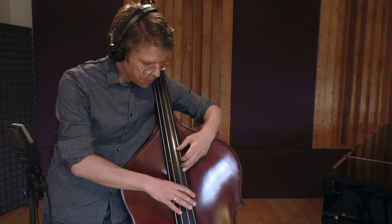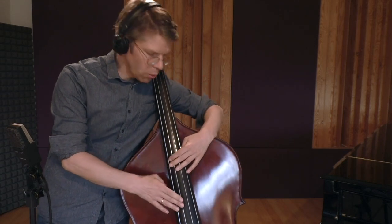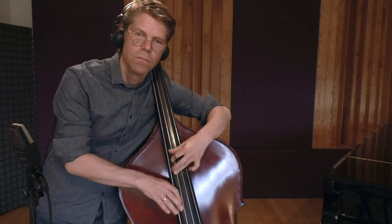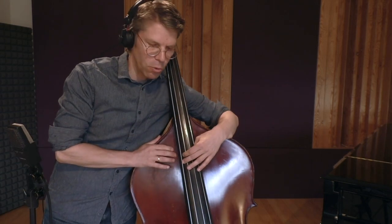As you can see, with the exception of the D, all the notes were in this position, and also the solo I did completely in this one position.